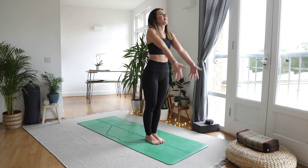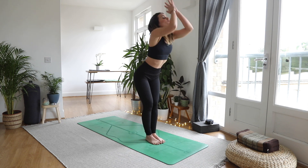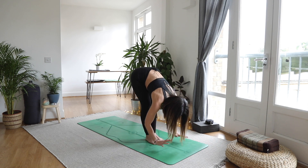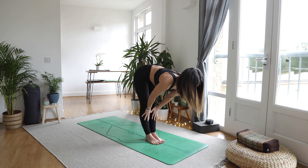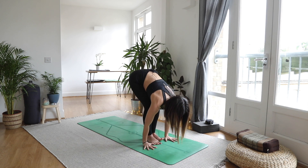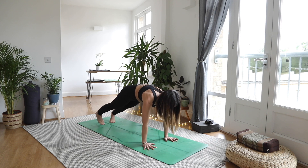Inhale, reach the hands high, look to the thumbs. As you exhale, forward fold, hands down to the mat. Inhale, halfway lift, lengthen. As you exhale, plant the hands, step it back to a high plank. Breathe in, and as you exhale lower the knees.